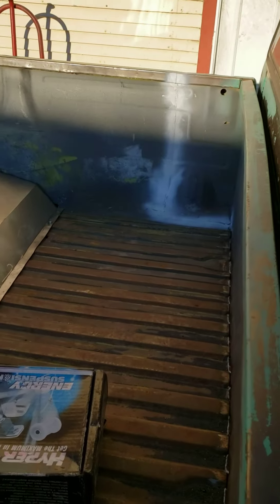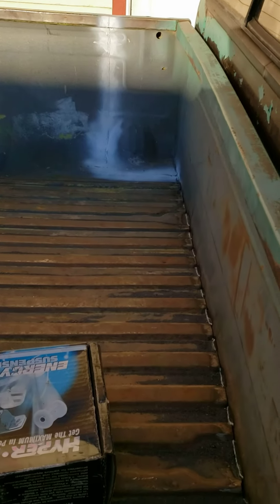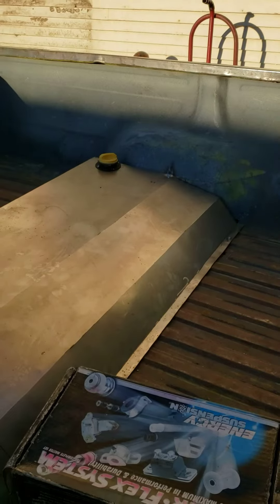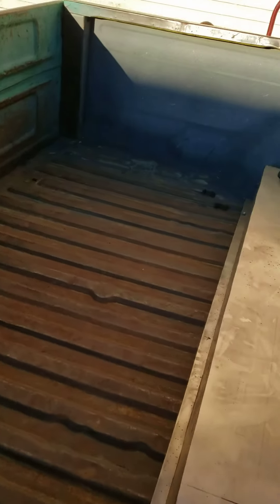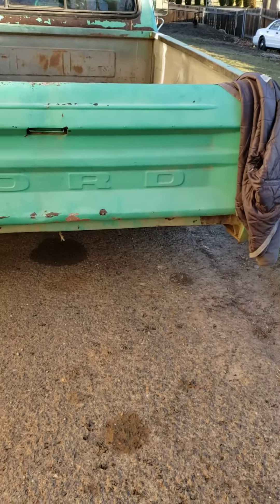We got the bed all finished up — got the bed shortened up, sectioned 16 inches to match a short bed, used that seam. Got the rear hump all in, which is pretty minimal. As you can see there's a wheel well, so we're down below quite a bit and didn't pick up a whole lot of space inside the bed at all. Fill neck of course is right there where it usually is.